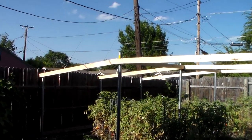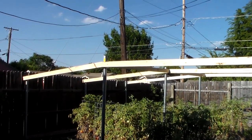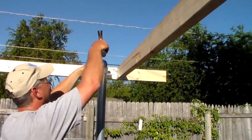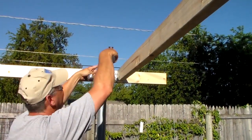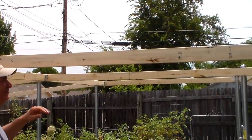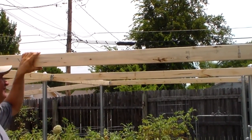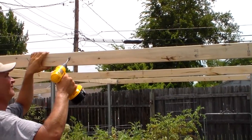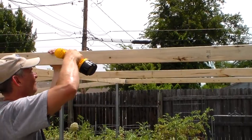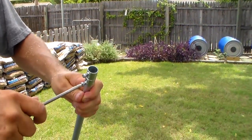We've got all of our beams going long ways and crosswise for extra support. Scott's gone through and tightened everything down. Now we're going to cut the poles and put the caps on top — the reason you want to do that is to prevent them from rusting from the inside out as rain would collect in them. Next we're going to drill a hole through the middle section and through that hole we're going to run some electrical conduit to prevent any sagging.